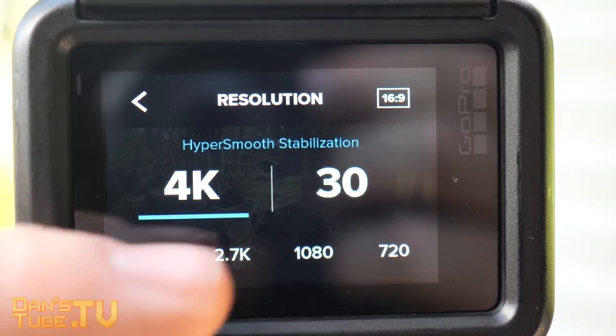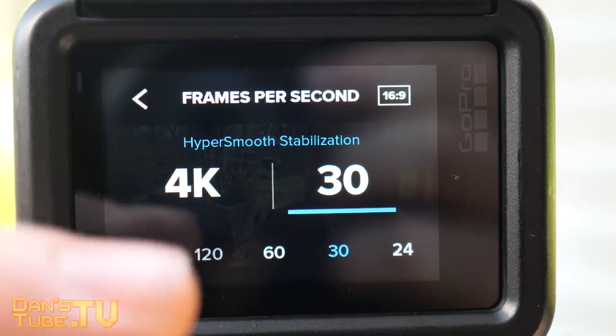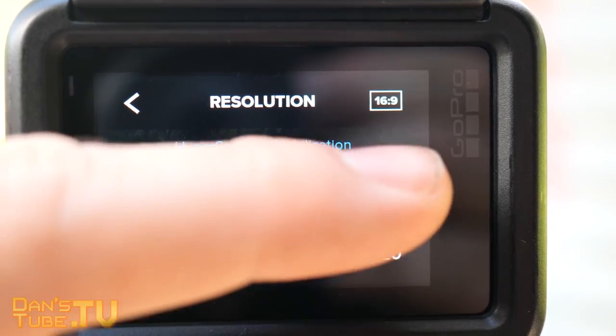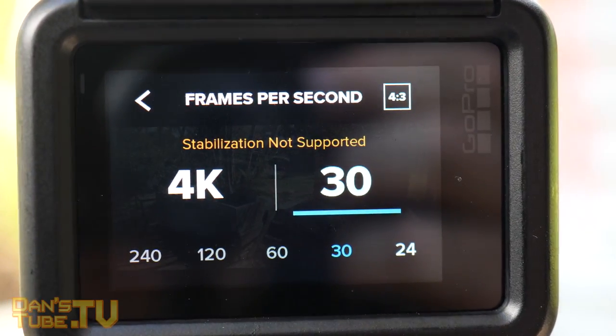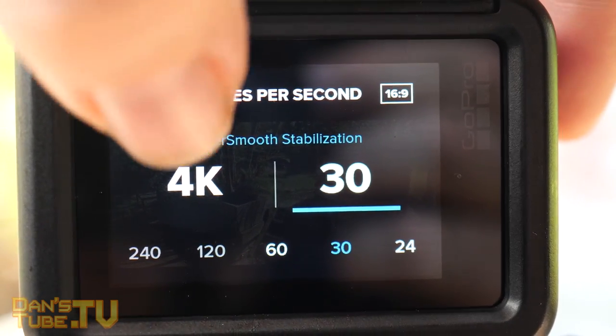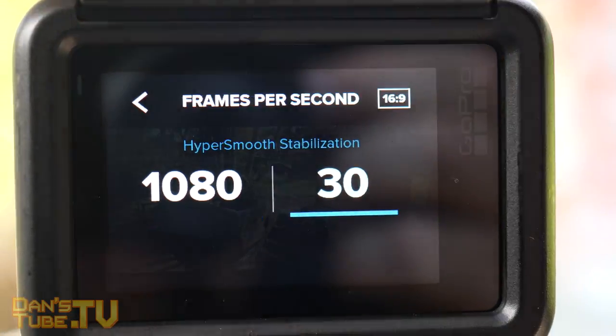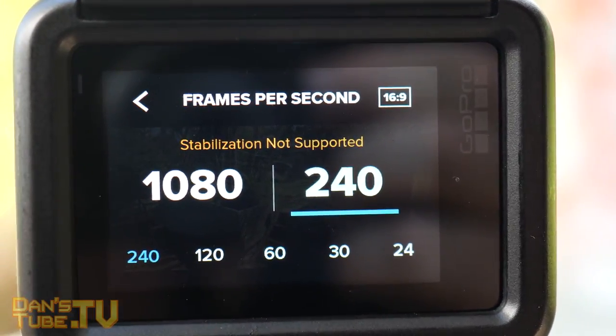The Hero 7 Black can shoot in a variety of different resolutions from 720p all the way up to 4K and everything in between — 1080p, 2.7K, and 4K. When you're shooting 4K at 60 frames per second, this brand new HyperSmooth feature is still available, so you get buttery smooth gimbal-like footage at 4K 60fps, and honestly it looks amazing.